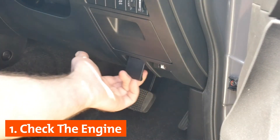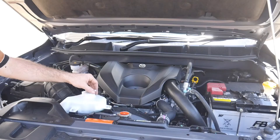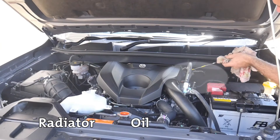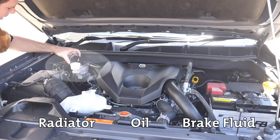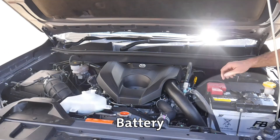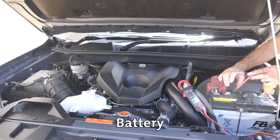Open the bonnet of your vehicle to assess the engine. Check the radiator, the oil and the brake fluid to ensure they are at the required levels. Check the battery and confirm the terminals are clean and the connections are tight. Test the battery with a multimeter if available.